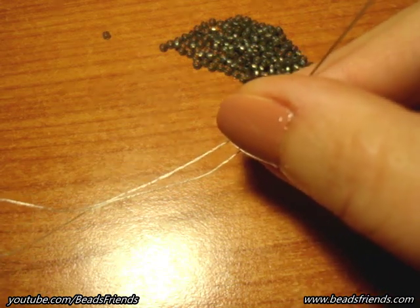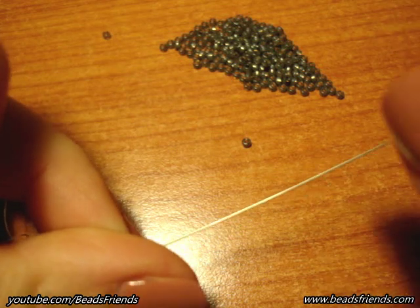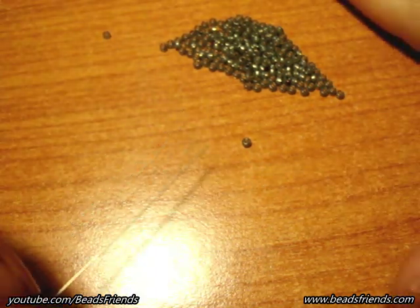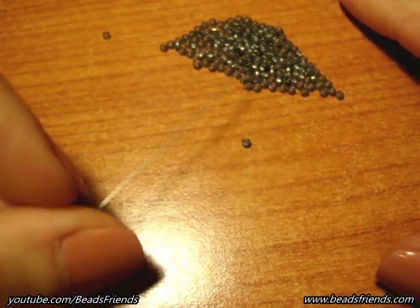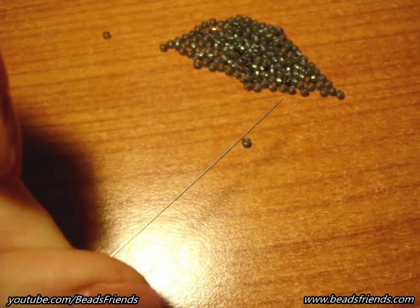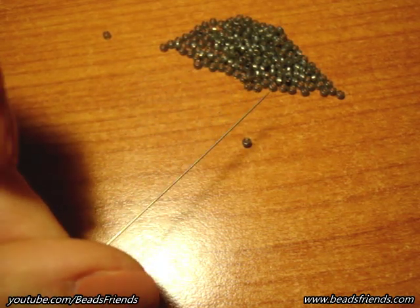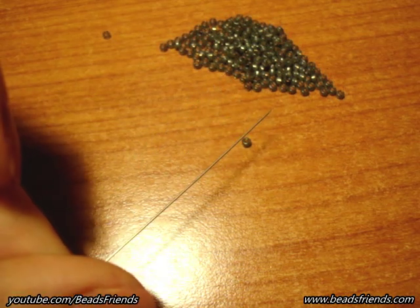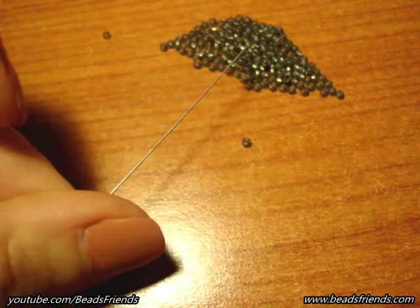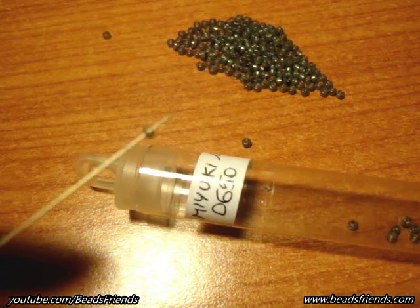The size is 0.20 mm for the diameter. I hope that this way of saying the size 0.20 mm is the right way — if it's not correct, please tell me. Now, I'm using Seed Beads, size 11, because for my tubular or spiral works I prefer to use Seed Beads, while for my flat works I prefer to use Delica Beads. If you use Delica Beads for tubular or spiral works, maybe your work will be not so compact — there will be a lot of free spaces. So it's up to you. In particular, these Seed Beads are by Miyuki, size 11, color number 0650.